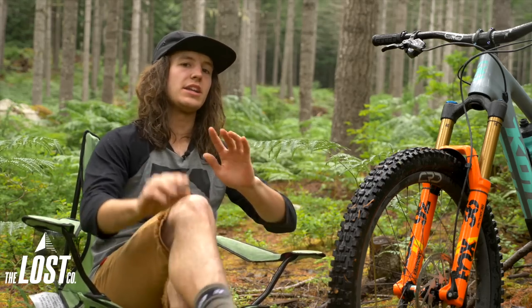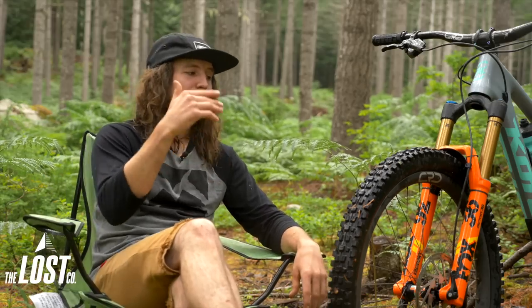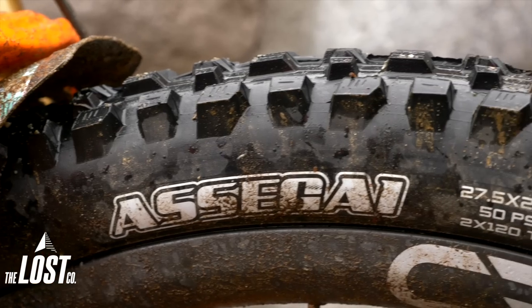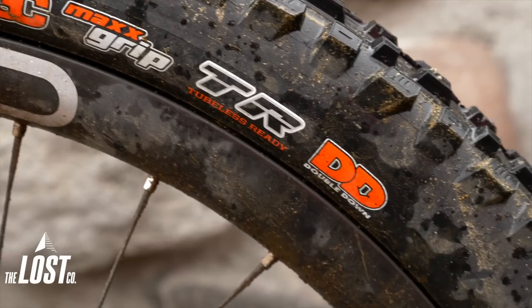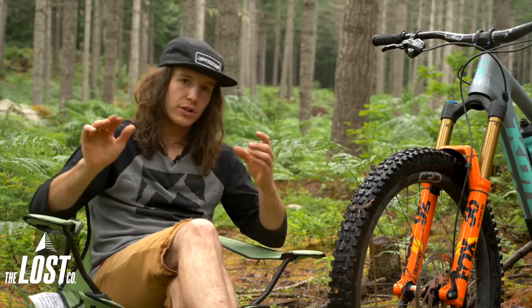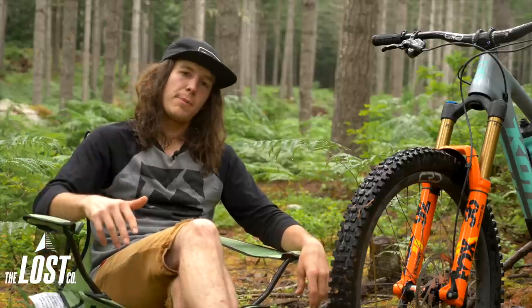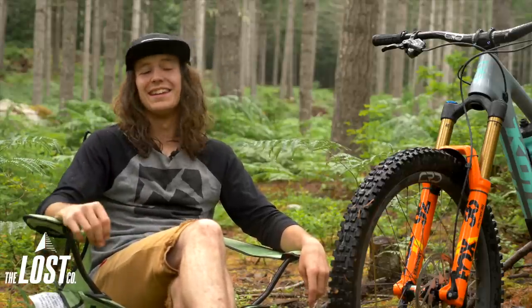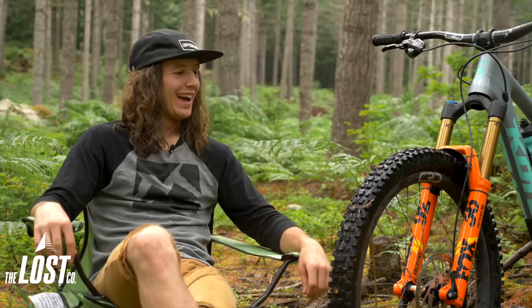I'd really recommend trying this tire. I'm really impressed — this might be the best front tire I've used so far. I've got the 2.5 3C Max Grip Double Down AsaGuy on the front of my bike. The Double Down is a more durable sidewall and casing, so it's not as flexy and flimsy when you're diving into hard corners and smashing over roots and rocks. The Max Grip compound is super soft, tacky, mega spongy, just grippy rubber. First impressions: this tire is sick.